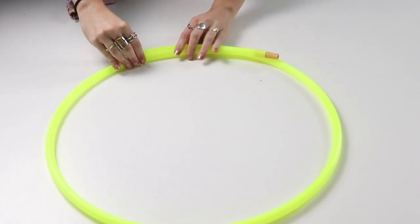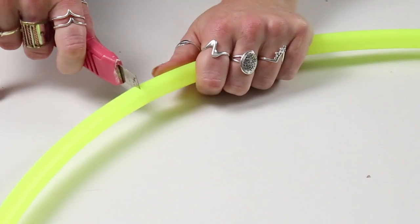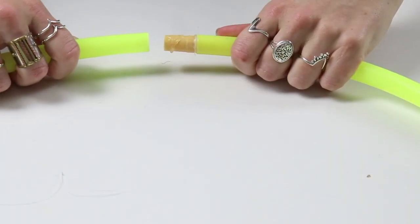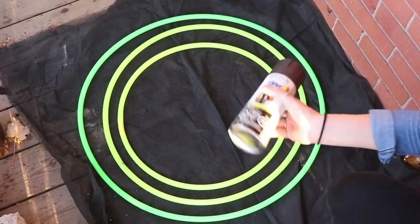Once you've removed the rocks or beads, make sure you glue it back in place. This is also how you can adjust the size, because we want three different ring sizes. Just take an exacto knife and cut through your hula hoop at any spot you want, then glue it back together. Make sure you add glue to both sides of that connector piece so the rings will stay together.